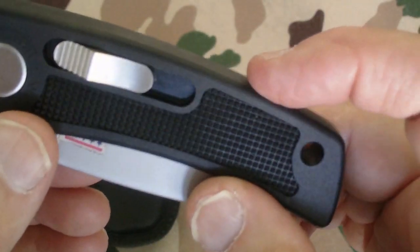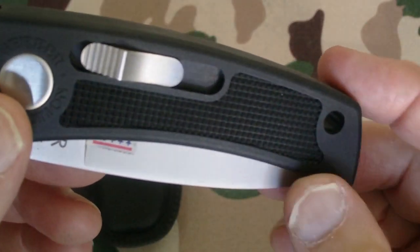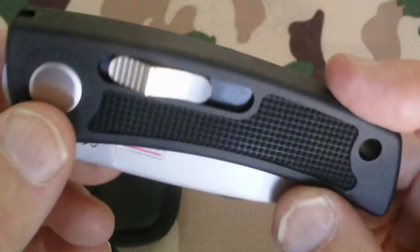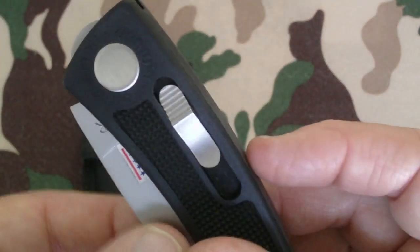It was originally designed by someone named Blackie Collins. I don't know too much about him, but if anybody out there has more information about him I'd appreciate it — if you can email it to me, I always like to get a little bit of info. Now let's get down to the particulars.